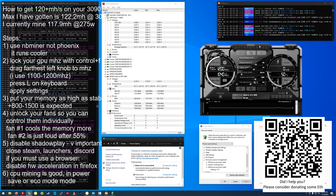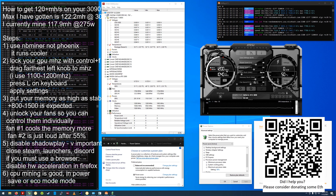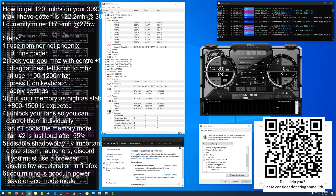Secondly, MSI Afterburner. The magic is in locking your megahertz. First, go ahead and set your power limit to 90, and your memory clock as high as you think is stable — I can get up to 1300, but I have no increased hash rate after 900.